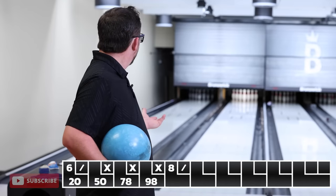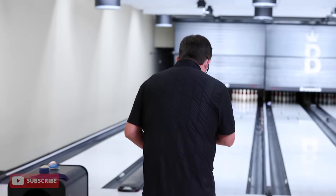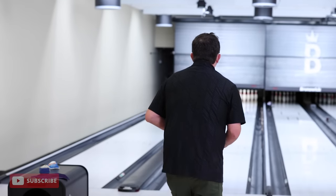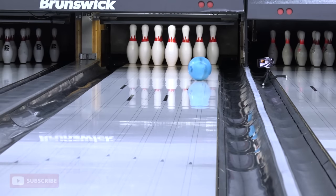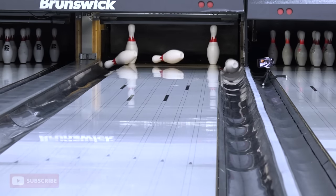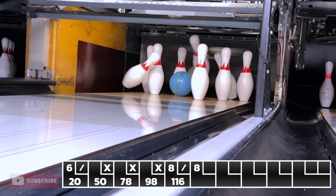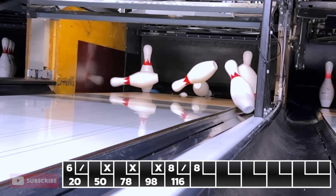We're five frames in, still got 260 possible. Not my best game ever shot. But I'm adapting to new pins, new technology. Let's give this one a good shot. It's going high — carry! These pins have no pin action to them.